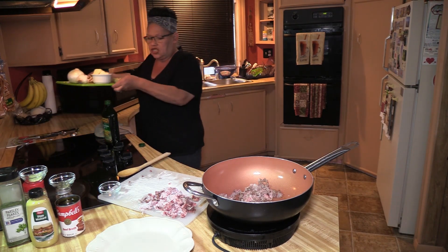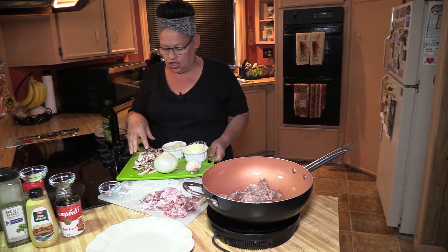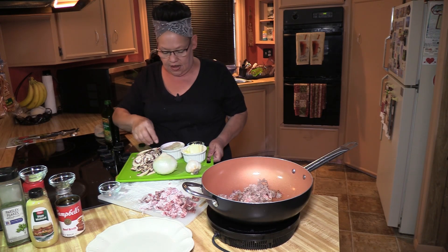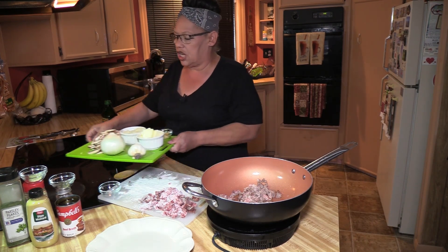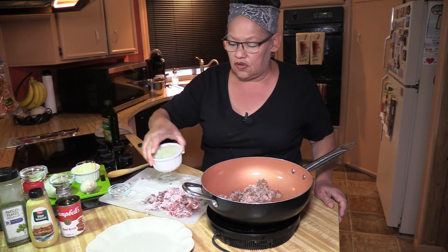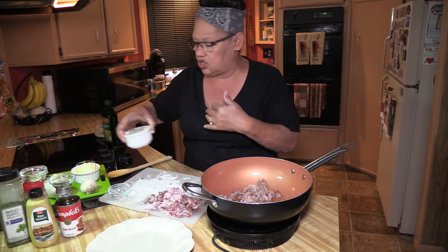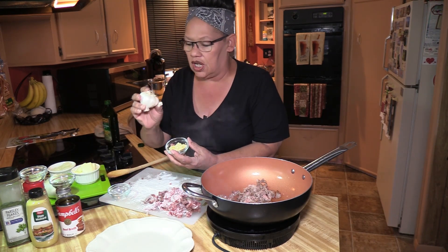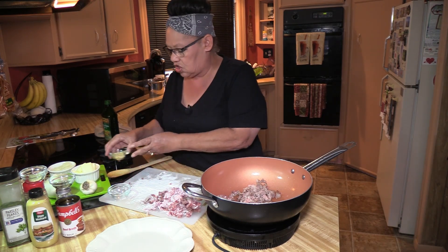I went ahead and took four large white button mushrooms and cut them up. I have to puree my onions — you guys do not have to puree yours, just cut them in small pieces. You don't want big pieces. I can't eat onion that way because of a texture thing for me. I took three large cloves of garlic and diced them finely.